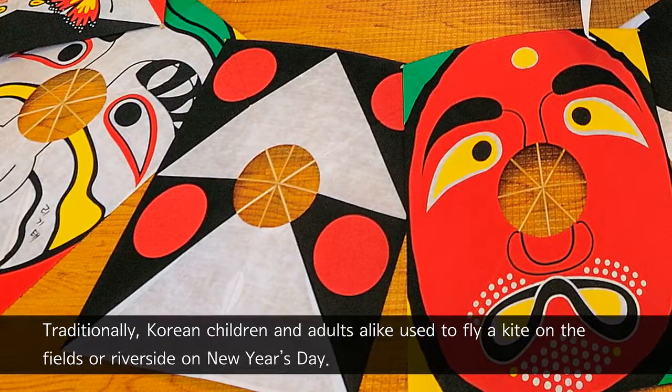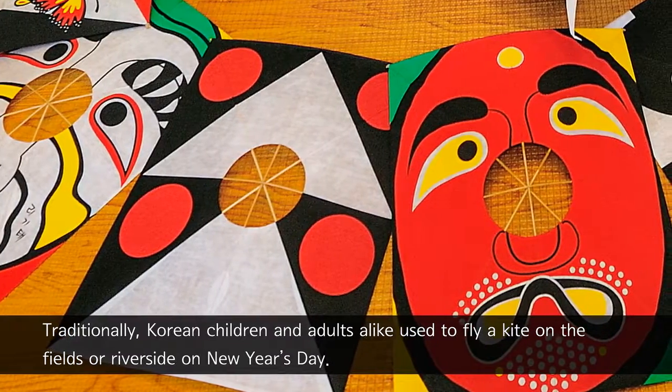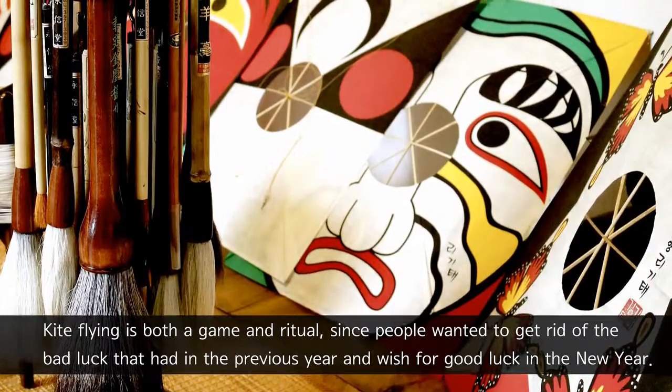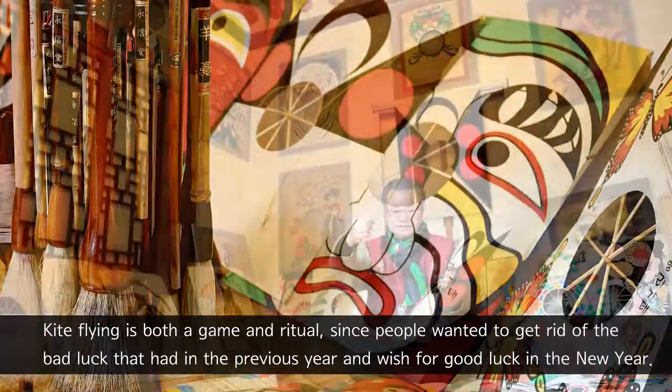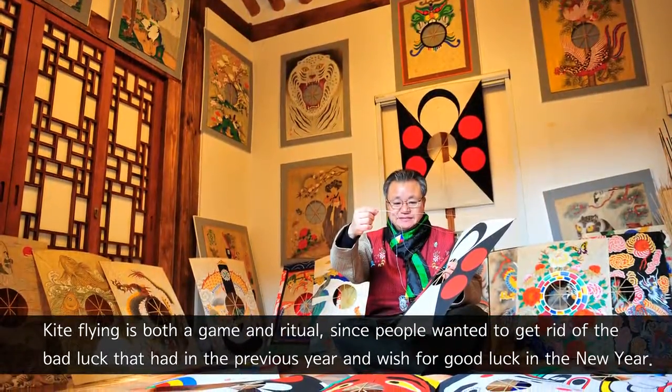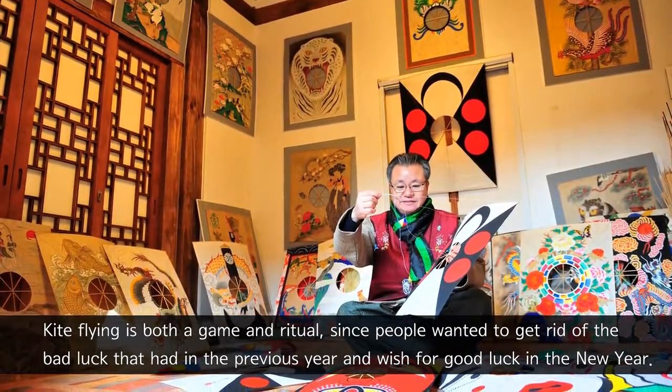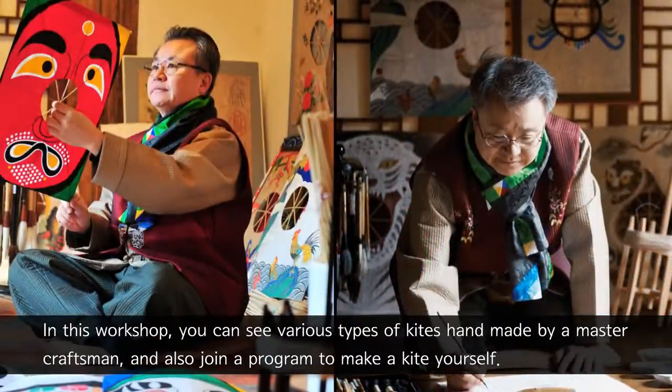Traditionally, Korean children and adults alike used to fly a kite on the fields or riverside on New Year's Day. Kite flying is both a game and ritual, since people wanted to get rid of the bad luck they had in the previous year and wish for good luck in the new year.